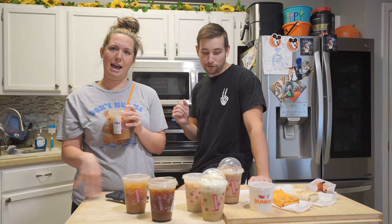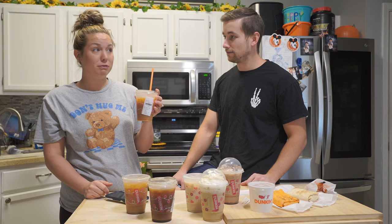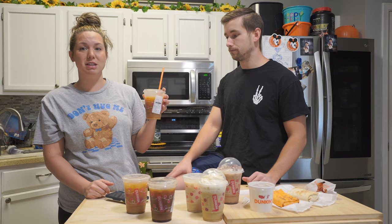He likes sweet coffees — more of an iced coffee, half-frap guy. Let me try this. It's not bad for having no milk. I thought it was gonna be super strong but definitely not bad.